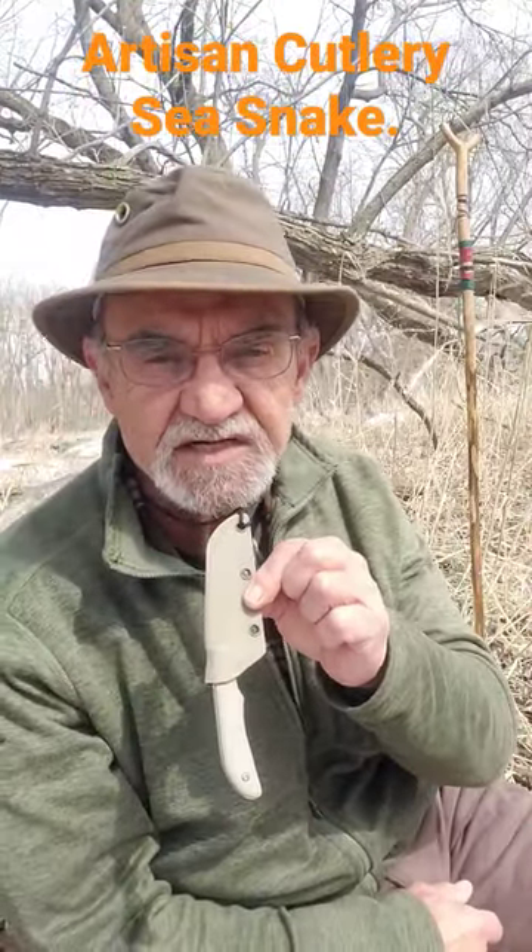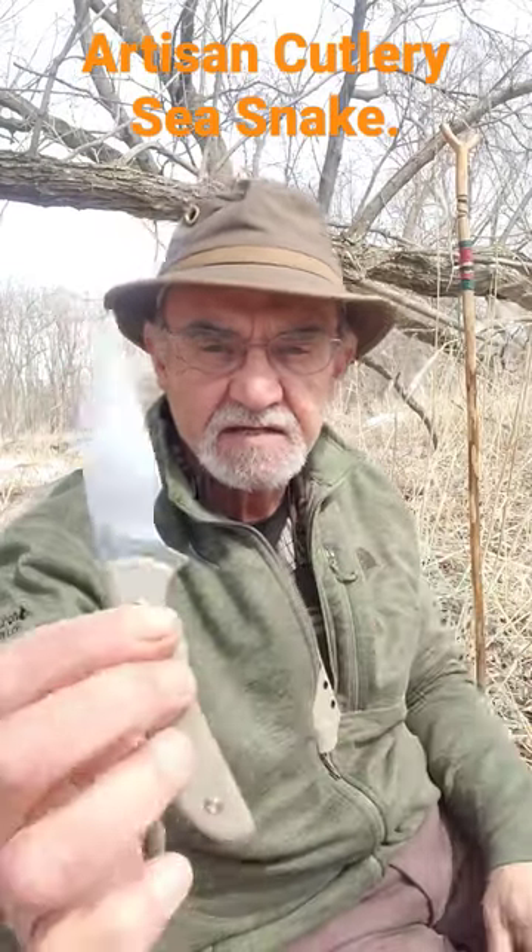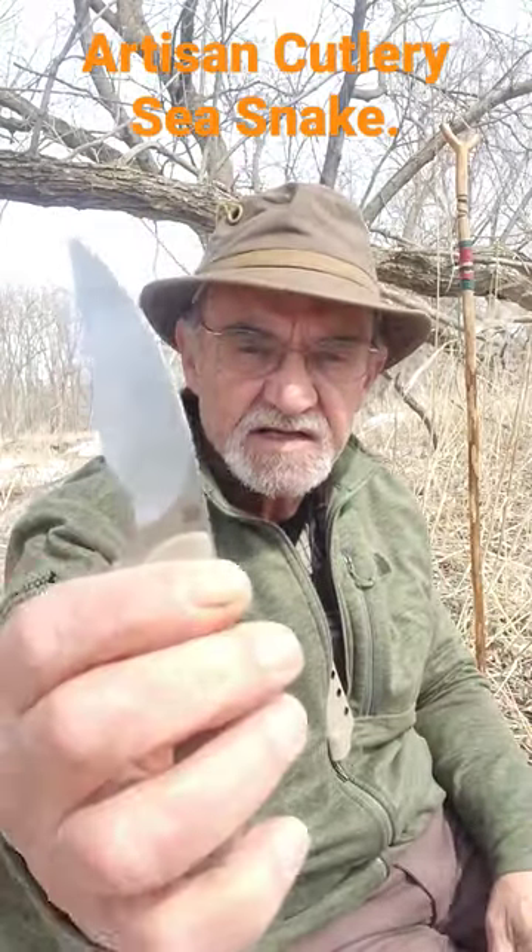Hey campers, George here. Sitting here by the river and I thought I'd share a knife with you. This guy from Artesian Cutlery — the Sea Snake, neck knife, tactical.